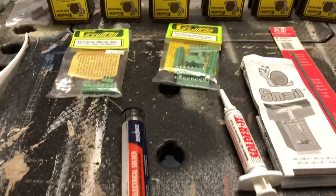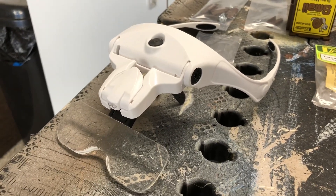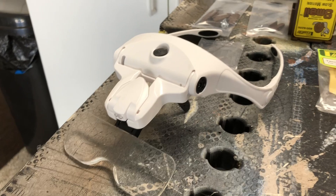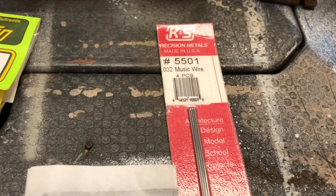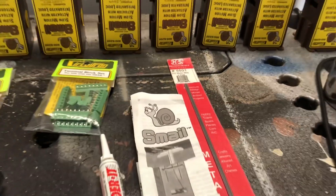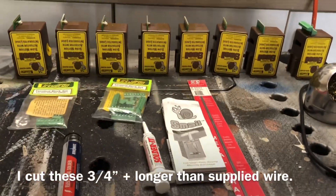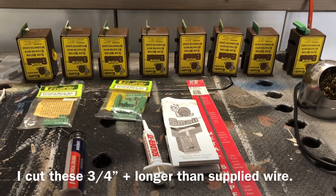I got some solder, some flux, my little cheapo soldering iron, and my magnifying eyeglasses — I really like those, I'd recommend those. And I've got some .032 music wire to replace the wire that comes with the package, so I'm going to prepare these and pick up later on.